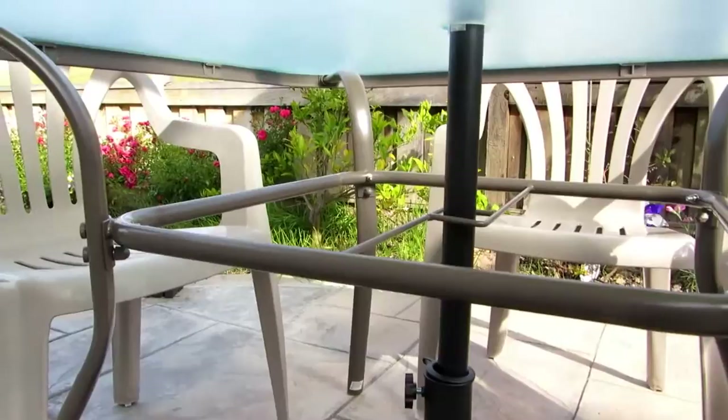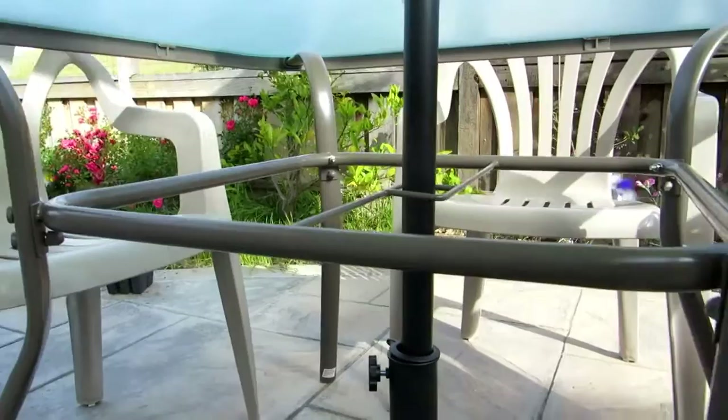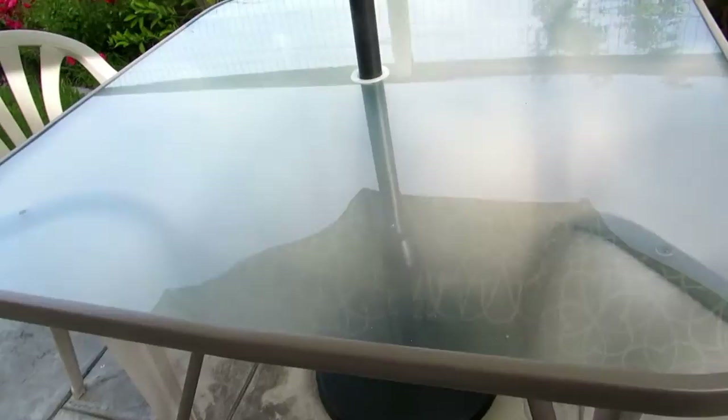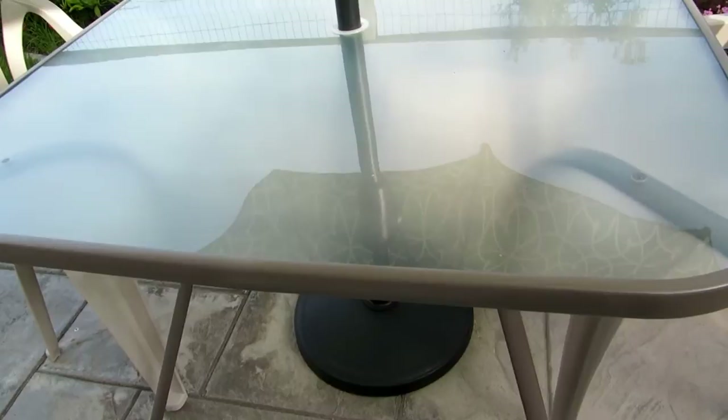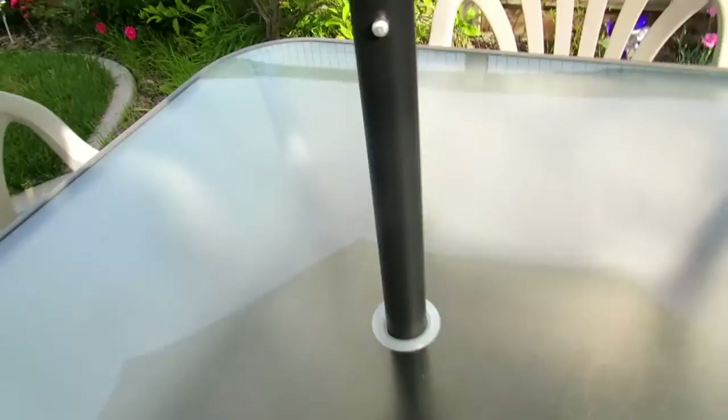There's a rectangular center frame that holds the table together. There are about eight screws total that you need to put together, but once you do, the table is pretty sturdy. The tempered glass looks very nice. The metal is coated and may or may not rust over time, but it should last a while. Make sure you have a ring in the middle of the table where you put your umbrella so it doesn't damage the glass.